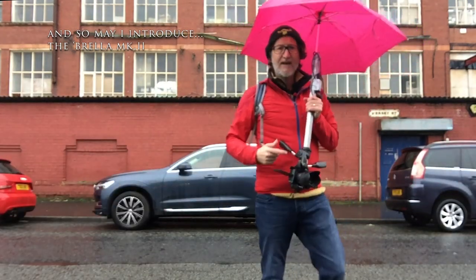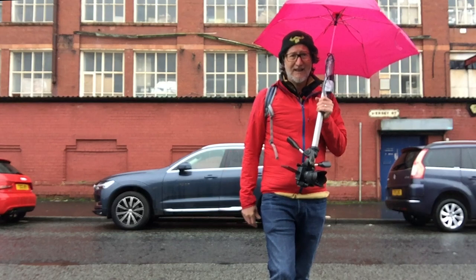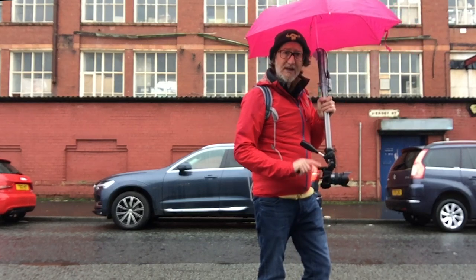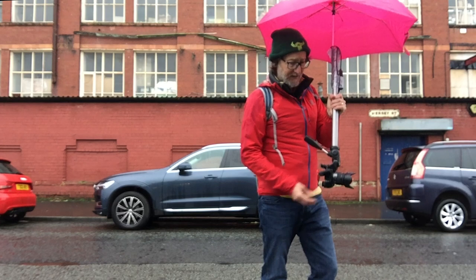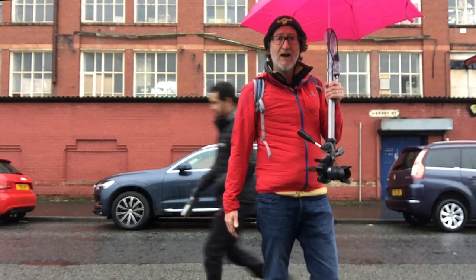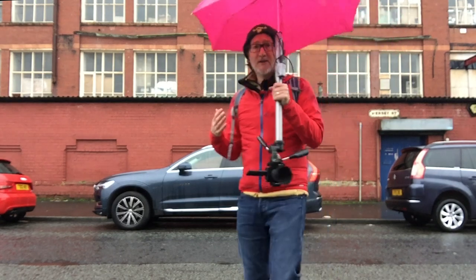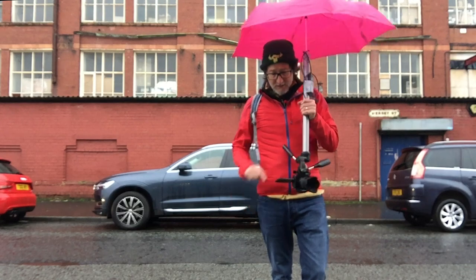Here we are, ready to do the first test on this gorgeous rainy day. Forgive the background noise — I just wanted to find somewhere quick to show you how it sets up. I've got the Lumix camera on here because I can use the touch screen as a shutter release as well, and it's upside down, so if I switch it on like this we're ready to go. I am totally dry, the camera is totally dry, but I do look a little bit unusual. I don't even need my hood up.